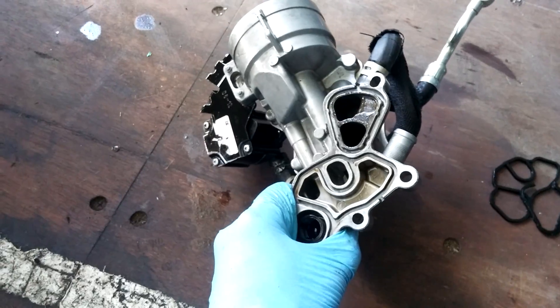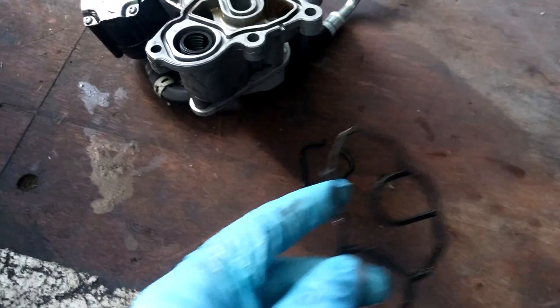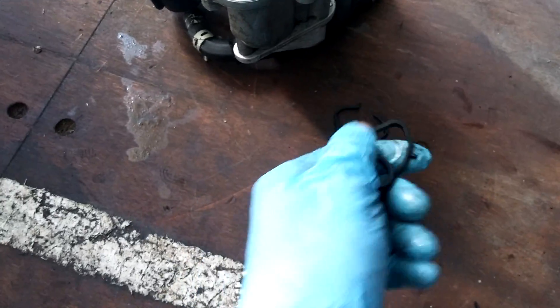And that's where my gaskets failed. One of the upper ones is split in two, and the other one is so hard it feels like plastic — it doesn't even feel like rubber anymore.